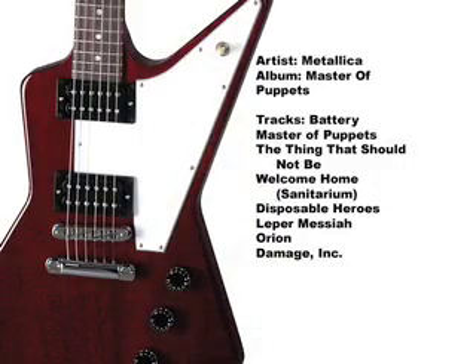Welcome Home Sanitarium is the fourth track from Metallica's Master of Puppets album. It is made up of both clean and heavy rhythm guitar parts, and layered with four lead guitar solos that flow from the mellow beginning to the crushing end.